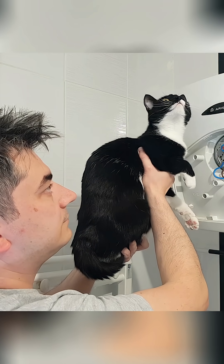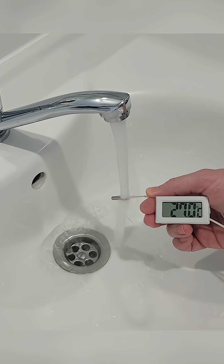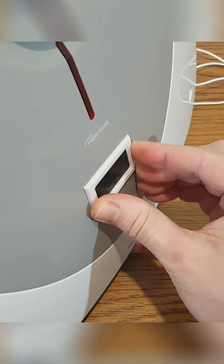My assistant is helping me with this project, or just staring at the ghosts on the ceiling. This digital thermometer will measure the water temperature. It will be mounted on the front panel, so I made a simple rectangular cutout.